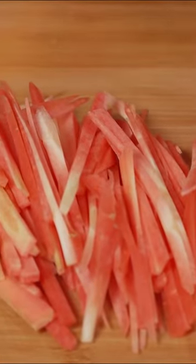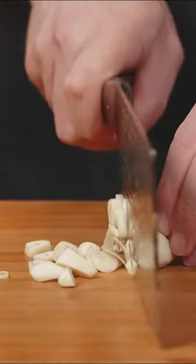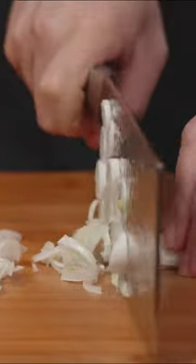Cut some carrots into thin stripes. Lots of garlic — oh yes, when I said a lot of garlic, I really meant it. And some green onions, all finely chopped. Add some ginger for an extra layer of aroma.